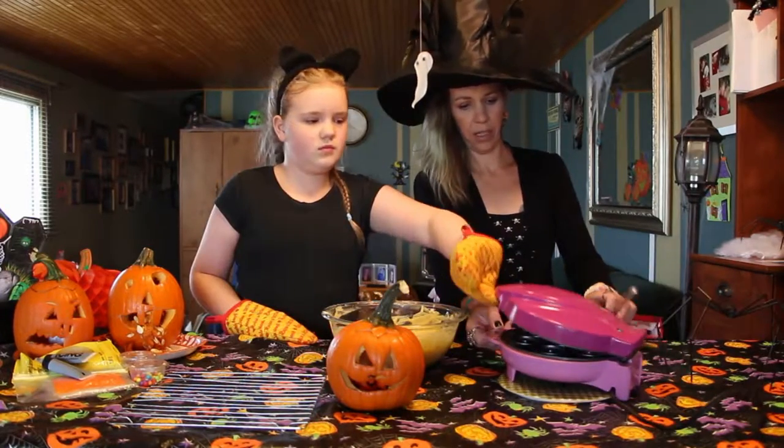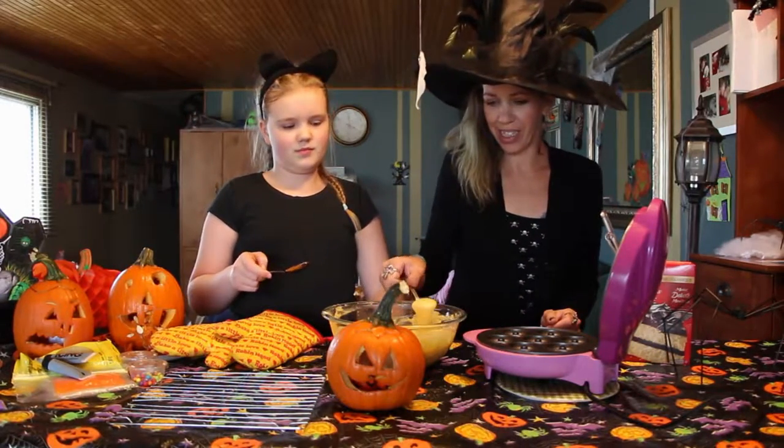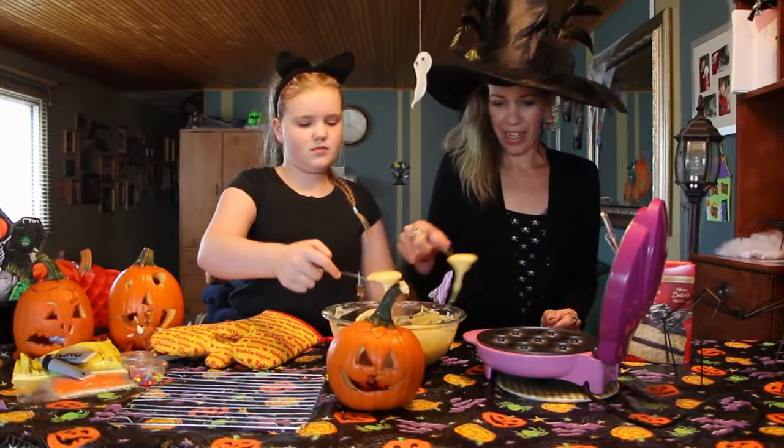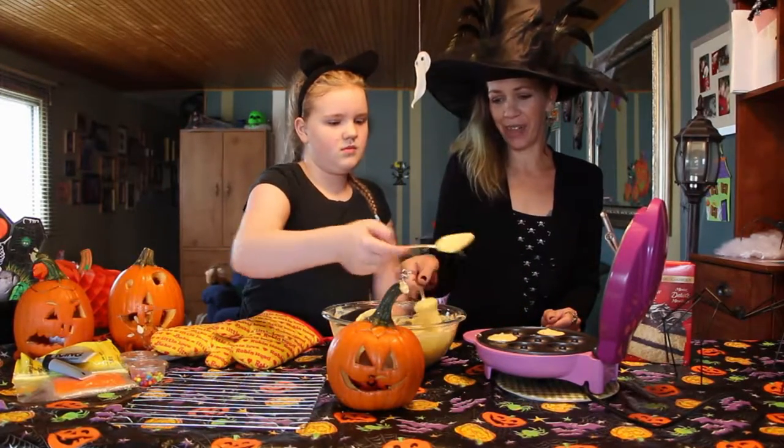We have some different colored icing and sprinkles and just bits and pieces that we think will be great for decorating our monster mini donuts. The mini donut maker is preheated — it's all warmed up. That's going to be a problem. We've never done a yellow cake mix before. As usual, this is a tester. Next week, come to the channel if you want to see a tester that doesn't quite go as planned.